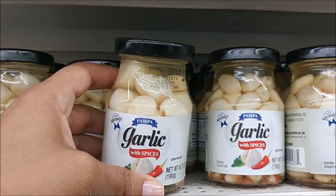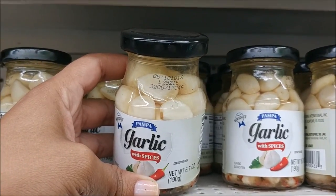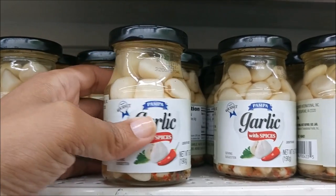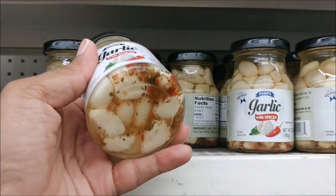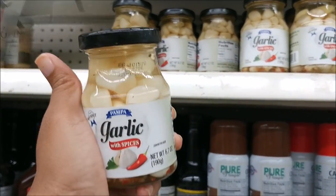Look at this garlic — whole garlic pieces. It expires in 2018. It has the spices in there — I'm going to try these out. I definitely love garlic.